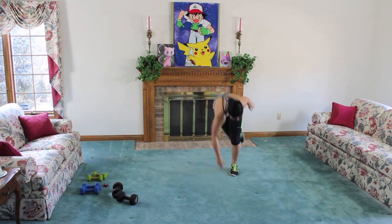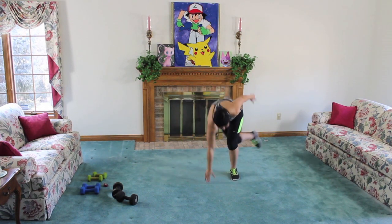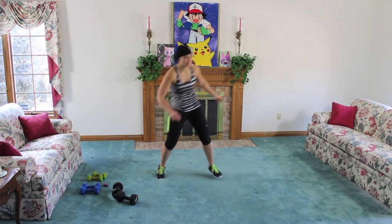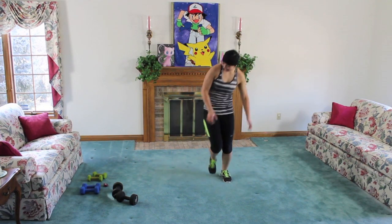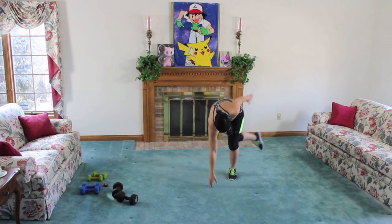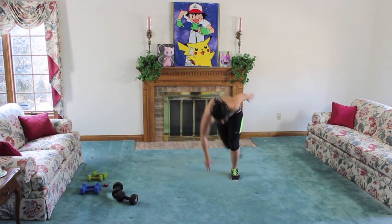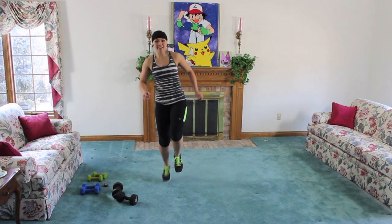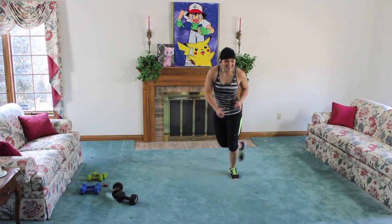Three, four, five, six, seven. Keep it going. Two, three, four, five, six, seven — there you go. I can count now. Nice job. We have ten high knees, two squat touchdowns. Remember to lean back, really bring those lower abs in.